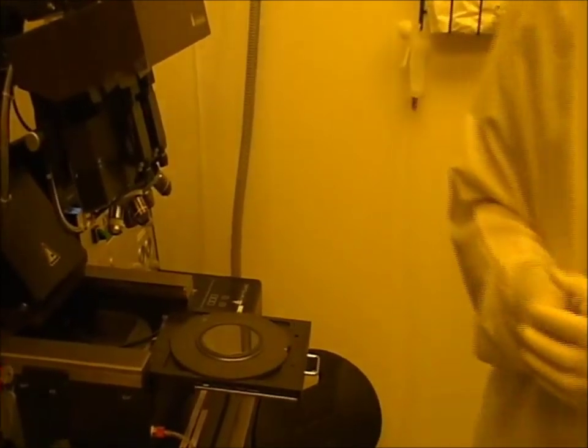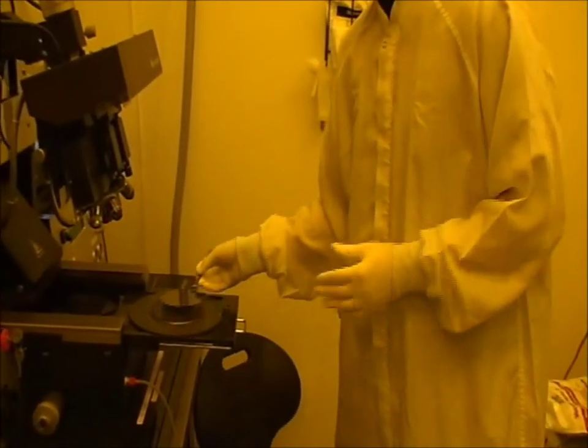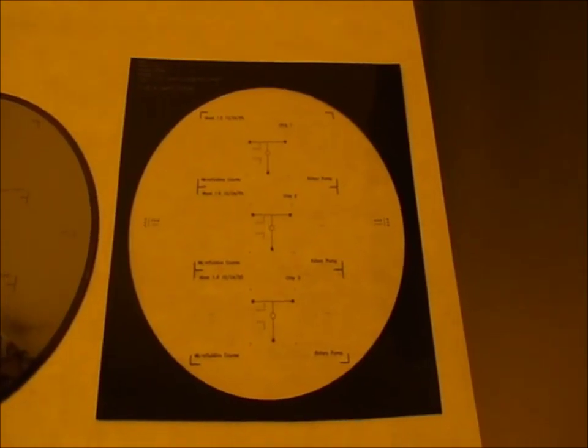After the soft bake, we expose the wafer. Since this is a flow mold, we use positive resist, and for positive resist we use a positive tone mask. After the exposure, we immediately develop the wafer. The positive developer removes any photoresist that has been exposed to UV light. As you can see, after development and cleaning, the pattern from the mask is transferred to the wafer.